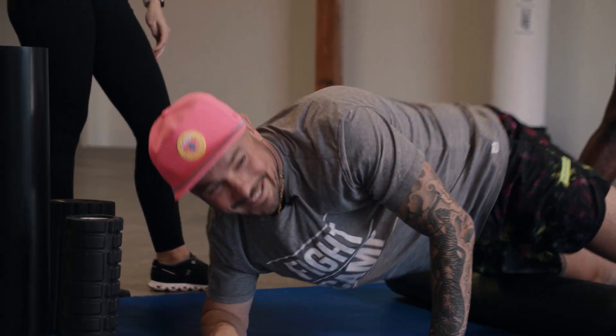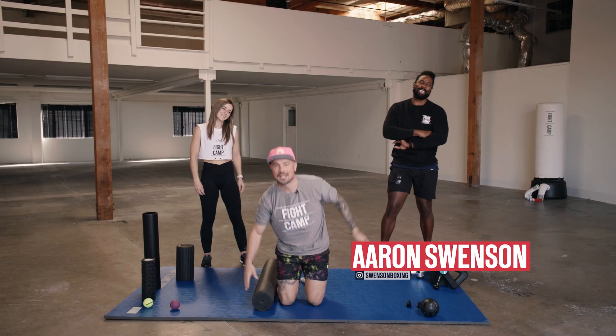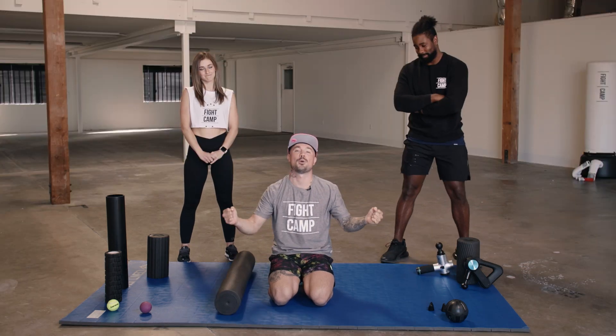JK, it actually feels pretty good. What's good, it's your boy Aaron here. Today, we're talking about foam rolling.